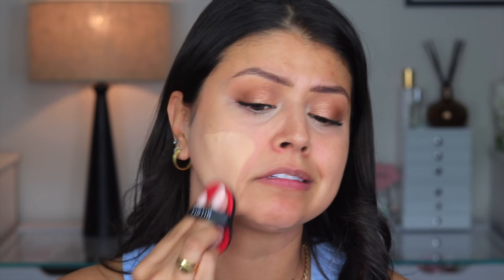We might actually get even higher coverage with this sponge because it is so dense that it's going to deposit the foundation onto the skin rather than absorb it. I'm still kind of on the fence because this is really yellow. Whatever — we're just going to go with it. Holy cow, oh my gosh. The coverage is insane. I did not think it was going to be like this. I am speechless.